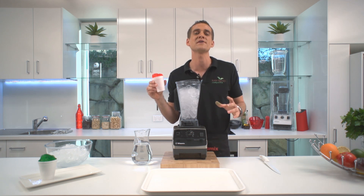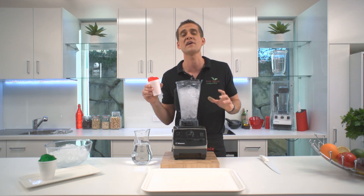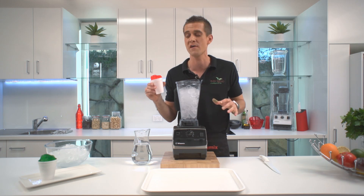So today, to demonstrate the amazing power of the Vitamix machine, I'm going to show you how easy it is to crush two liters of ice. So simple.